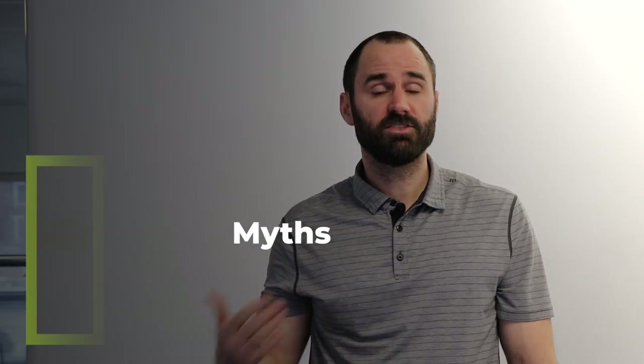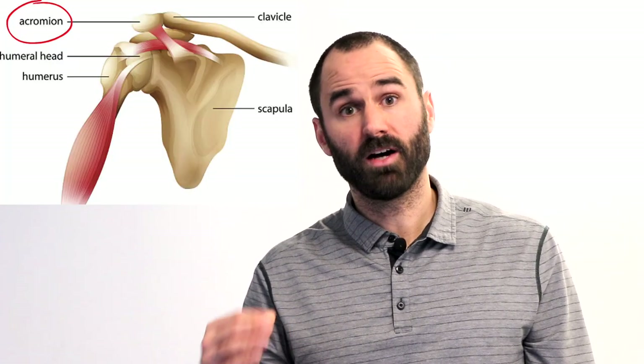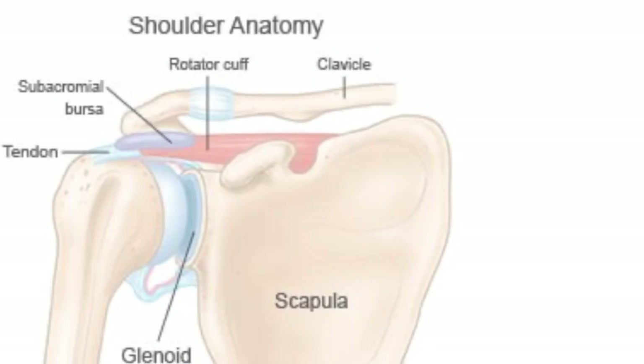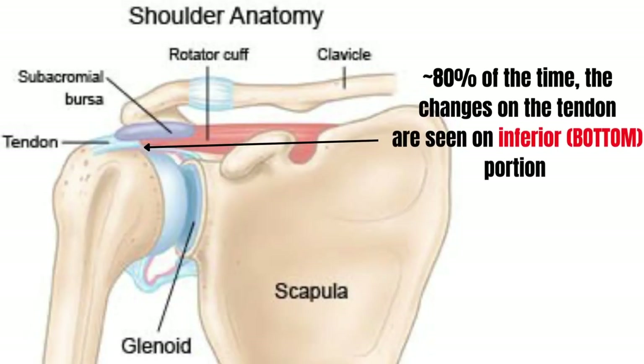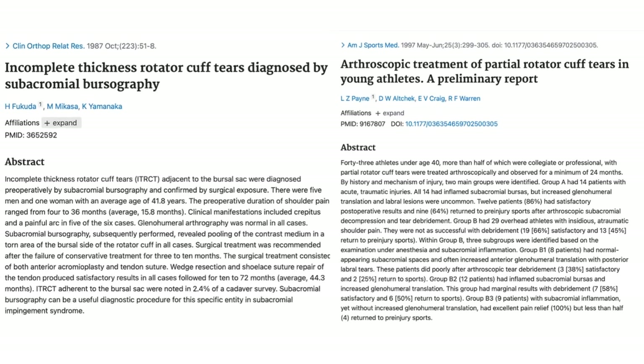Now let's talk about some myths of this issue and why shoulder impingement is not a great name for this condition. Myth one: if the acromion above the tendon was wearing it out as you raised your arm, you'd expect to see changes on the top side of the tendon. It turns out about 80% of the time, changes are seen on the bottom side — this further disputes the impingement theory.